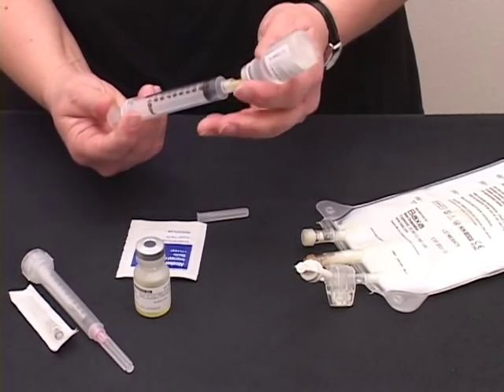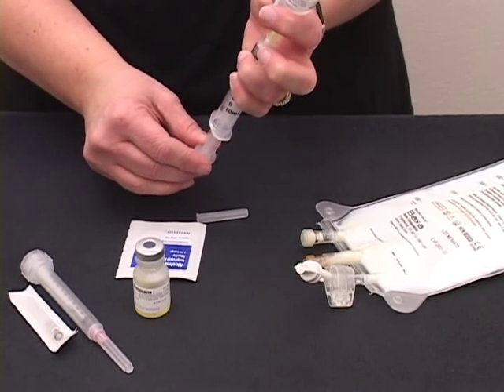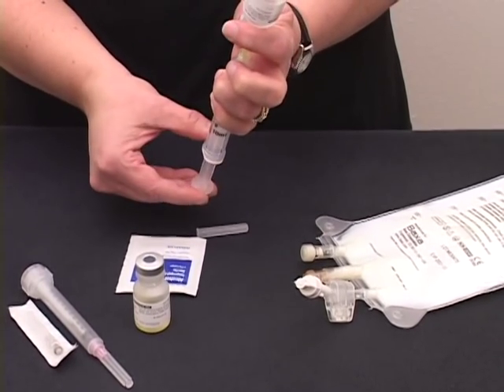Turn your vial upside down and let the fluid fill your syringe. You may need to pull back on the plunger to get the ordered amount.